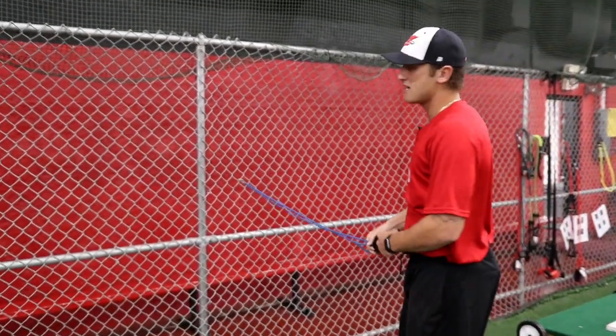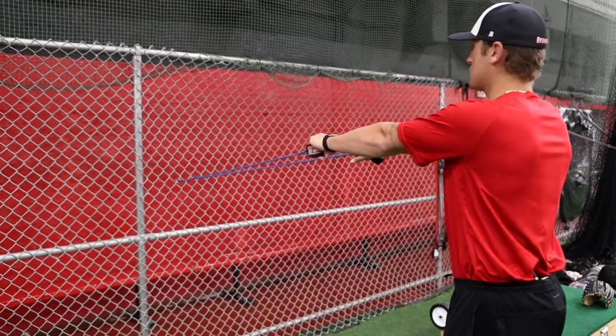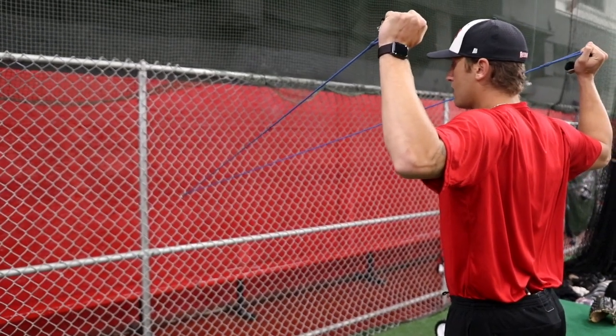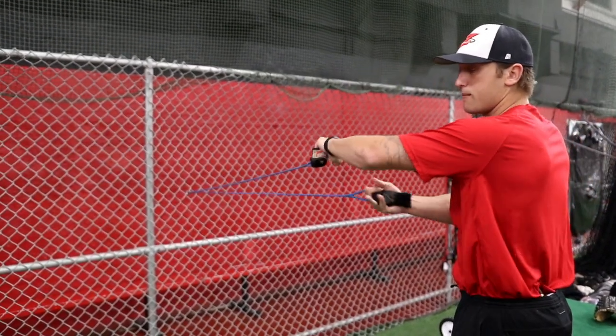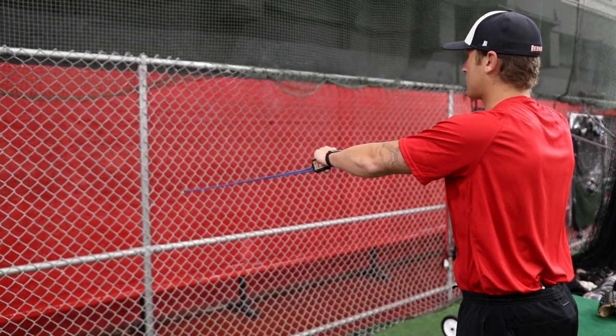The next exercise, we're going to be set up the same way except we're going to do 90-90. My arms are straight out, my scaps are pinched back — I'm here and up. A big mistake you see is kids try to use their momentum and throw their body back. You want to make sure their elbows are at shoulder height and they're not using their momentum to get their body back.